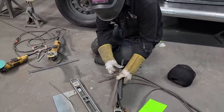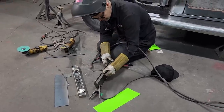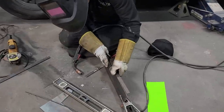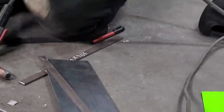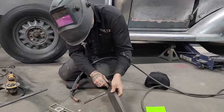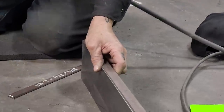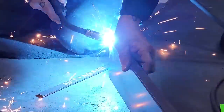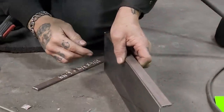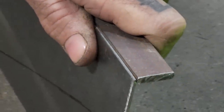I do the exact same thing on every piece that I weld like this. Sometimes the hardest part is just to hold it and get it in place. I'm going to bring it up a little bit to get all the weld to go in the corner. See how I've got it even — see how I get it so the weld goes right in the edge there. That's for penetration and grinding purposes.